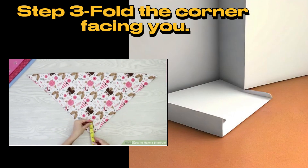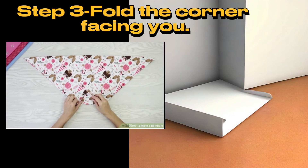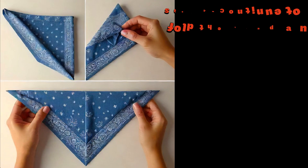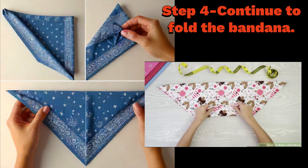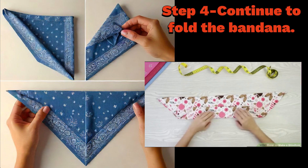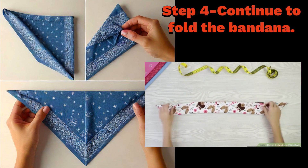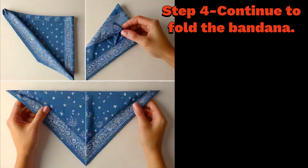With the tip of the triangle pointed down, fold the corner 2 to 3 inches up so that the tip now points towards the top of the triangle. Fold the bandana again 2 to 3 inches towards the top of the triangle. Continue folding in 2 to 3 inch sections until you reach the top. The bandana should then resemble a long, flat, upside-down trapezoid.